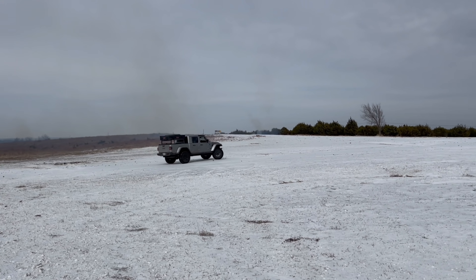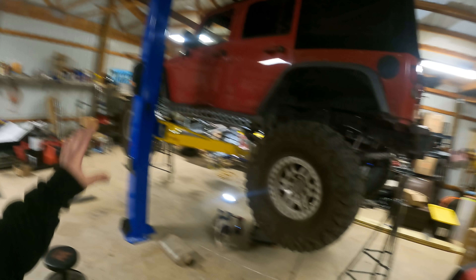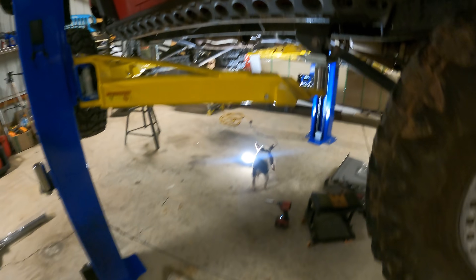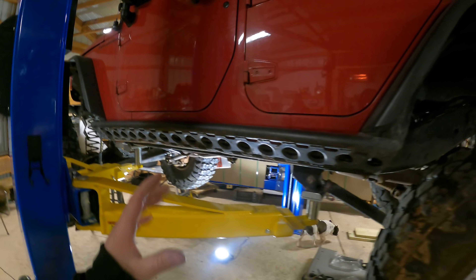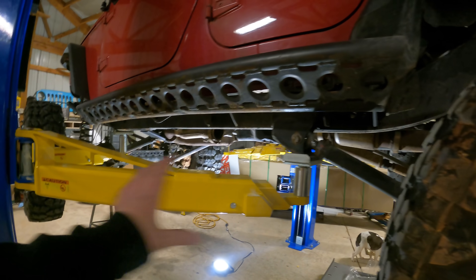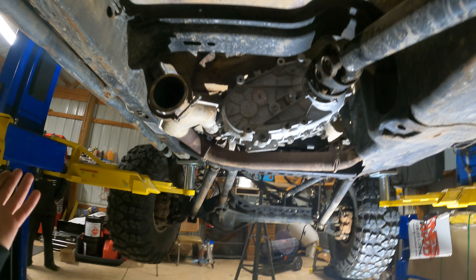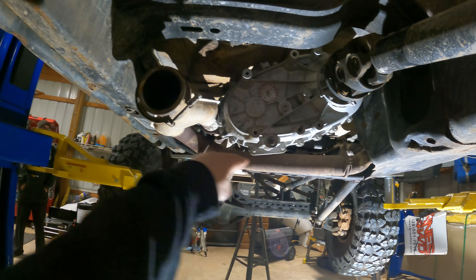Welcome back to the channel. So in the last episode we got the lift in the new shop, there's projects already underway. Last year when I did the hemi swap I did my own DIY exhaust pretty much from the headers back. It turned out okay - it does work and sounds really good, but as you can tell it hung down too low, so I couldn't run any skid plates.